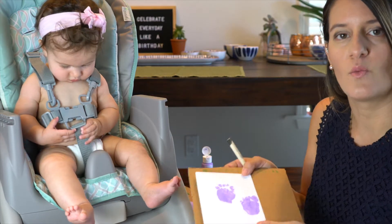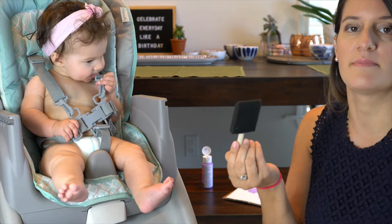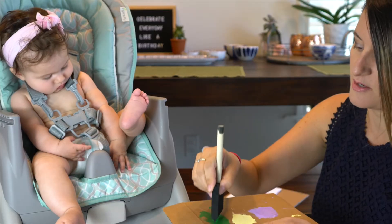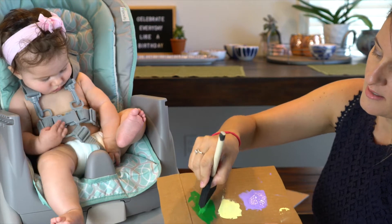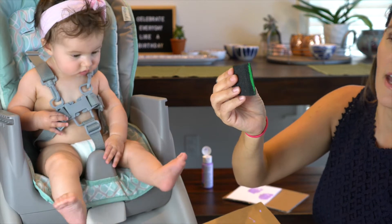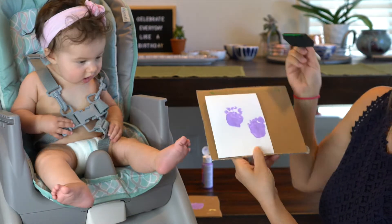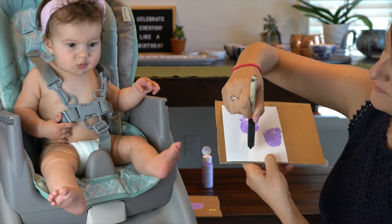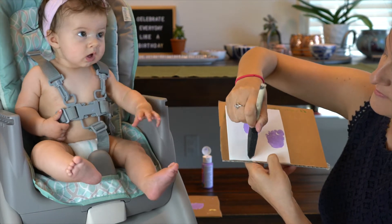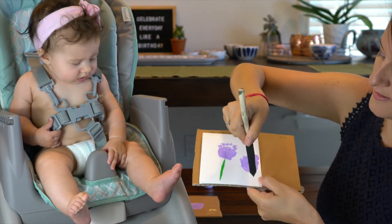Once you're done with the footprints, grab your palette with the green on it and your medium sponge brush. Take the brush and dab it into the green right along the edge so you're not filling the whole brush, and then take that edge and make a stem right up to each flower.